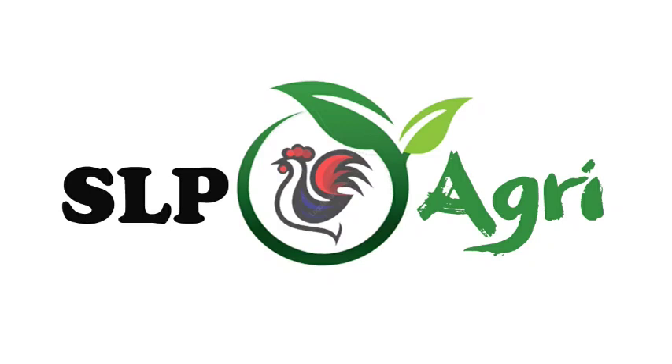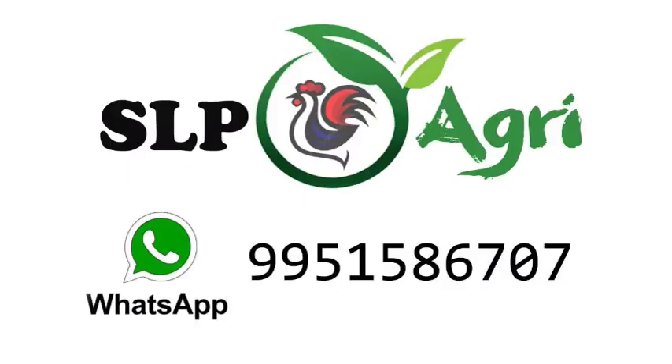Hello friends. Welcome back to SLP Agri YouTube channel. I am Giraffe. In this video,